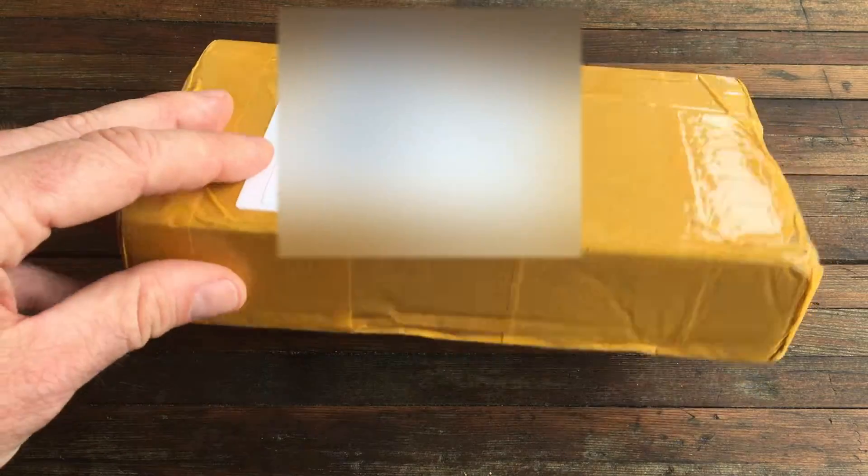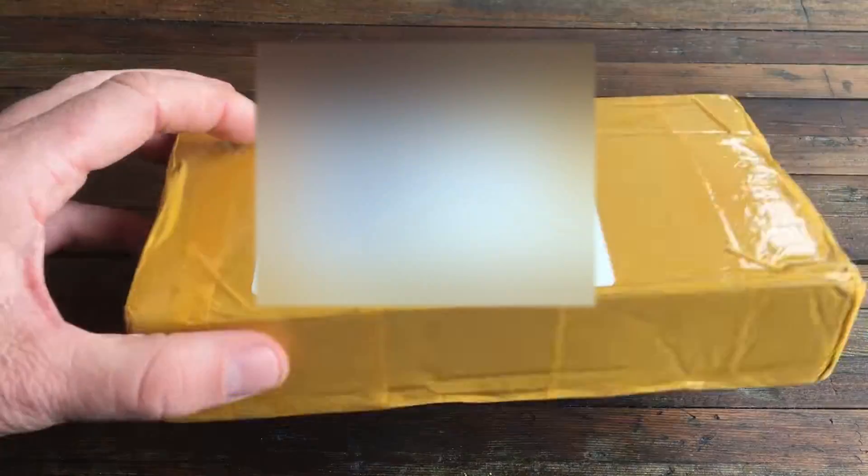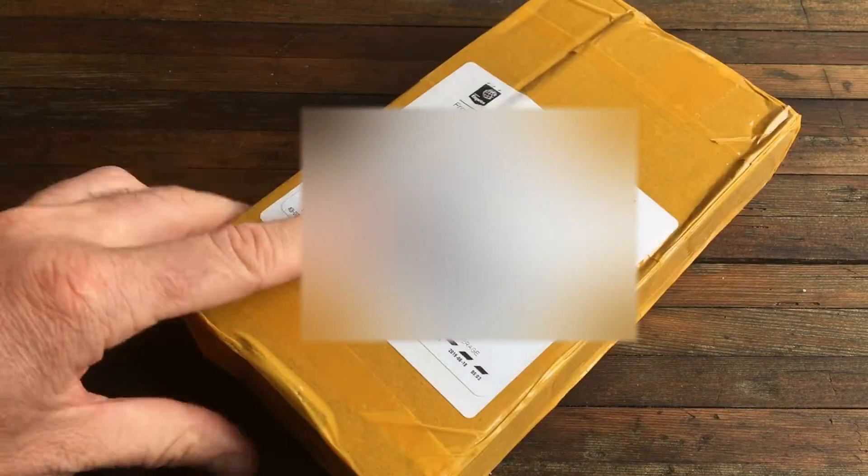I got a new package in the mail — it's this lovely box. When I pulled this out in my apartment, I started feeling like maybe I shouldn't be showing people this. This looks like — I don't know — some cocaine, like bricks of cocaine packaged like this with this weird awkward yellow tape. I've never received a package like this.